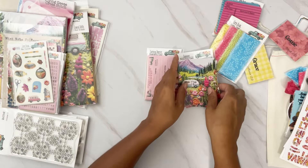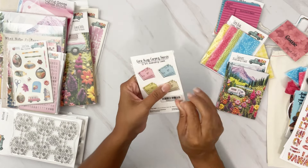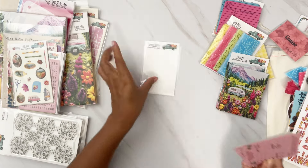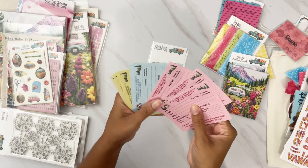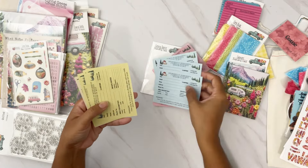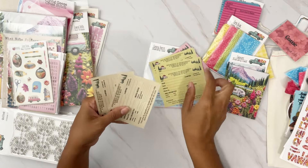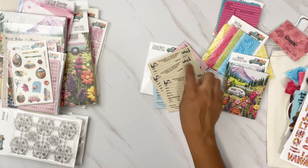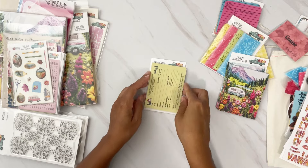We also have camping permits — how fun! There are 12 journaling cards total, in four different colors: pink, blue, spring green, and a neutral — three of each. So you have two different types of journaling cards.